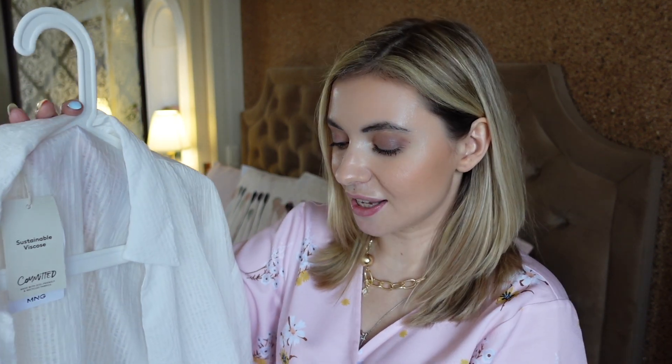Всем огромный-огромный привет! Добро пожаловать в новое видео! Я хочу начать со своей находки — это туника-рубашка, длинная рубашка на завязках от бренда Mango. Я заказала её на сайте Wildberries — ссылку оставлю, кому интересно. Возможно, на сайте тоже есть. У меня размер S, потому что XS всё было распродано. Но и S села отлично.